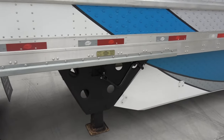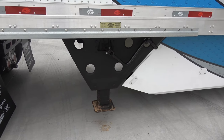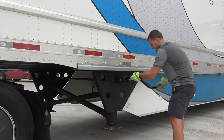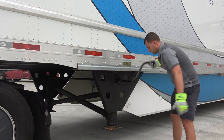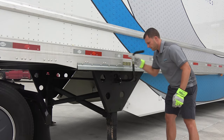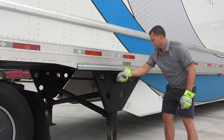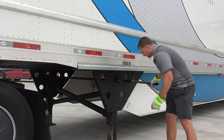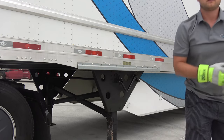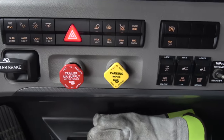First thing we need to do is lower your landing gears firmly on the ground. Then we release our tractor brakes, but make sure your trailer brakes are set.